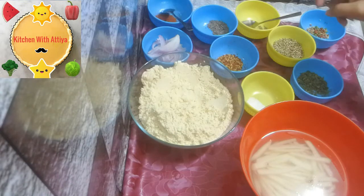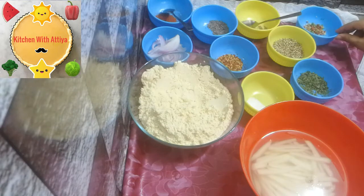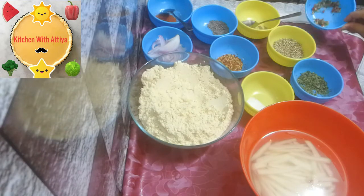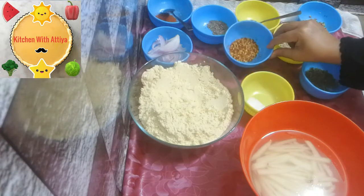Chili powder, red chili powder, zira, ajwain, suki nedhi, and chili flakes.